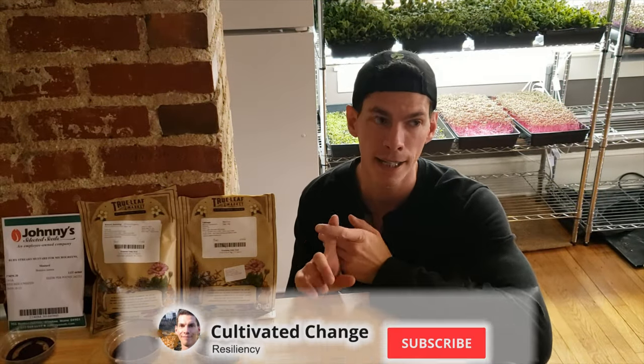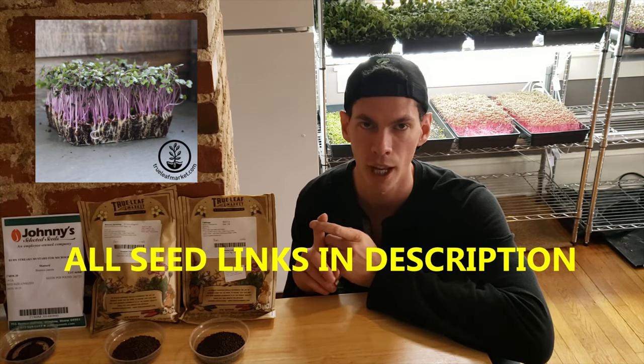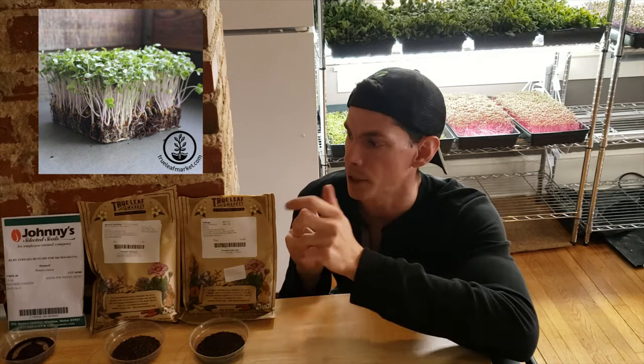For my mixes, I use red acre cabbage, which is a very vibrant purple stem — it's gorgeous and has the same mild cabbage flavor as people expect from broccoli. For broccoli, I usually use Walthin 29; those are both from True Leaf.